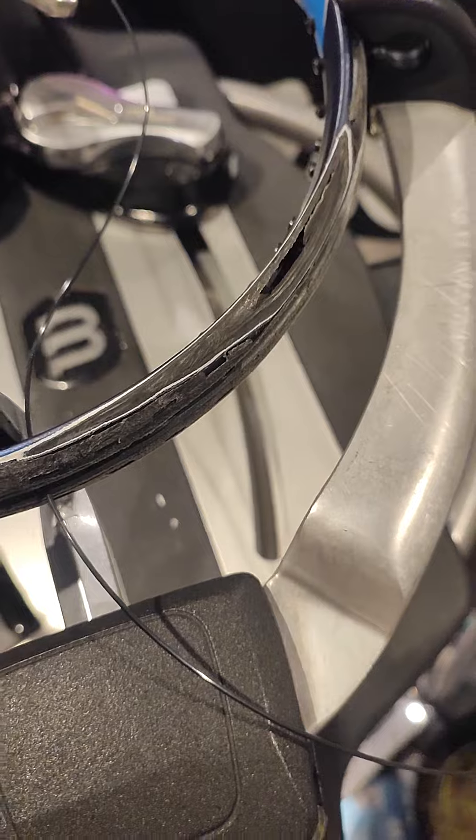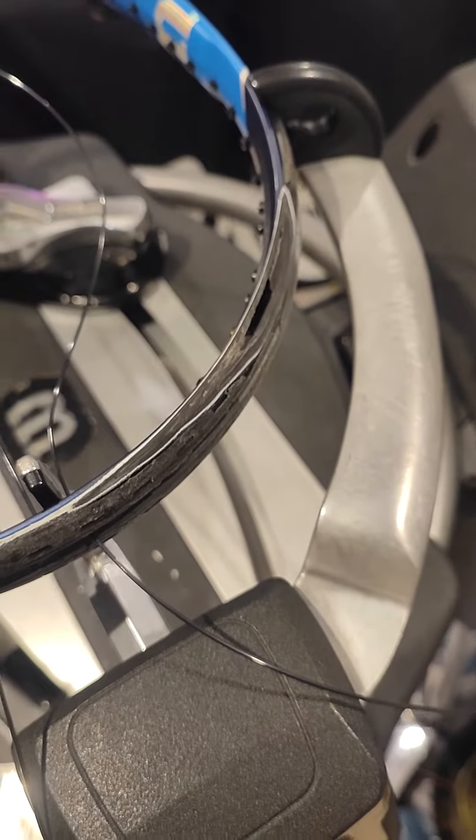Hi guys, it's Ray from ProString. Just showing you one of the rackets I'm stringing currently.